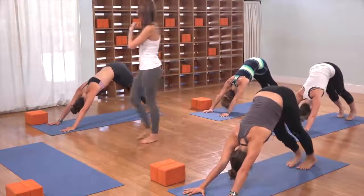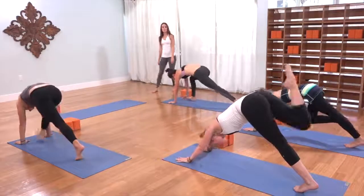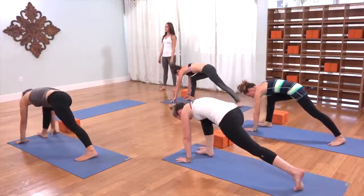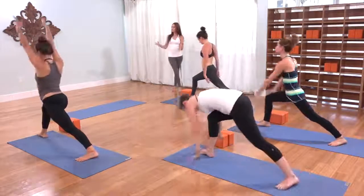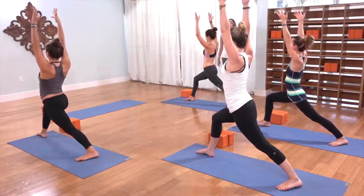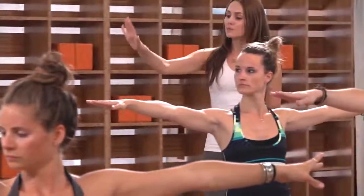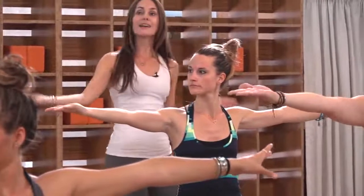On the inhale, lift the right leg to the sky. As you exhale, step the right foot forward, pivot the back foot flat. First warrior is your inhale — circle the arms up, lift the chest. Take a big inhale at the top. Open up second warrior — spread your arms out with the shoulders softening down the back. Spin your right palm to the sky. Inhale, reverse it, sweep your right arm up and overhead. Get space across your right waist. As you exhale, right forearm to your right thigh.